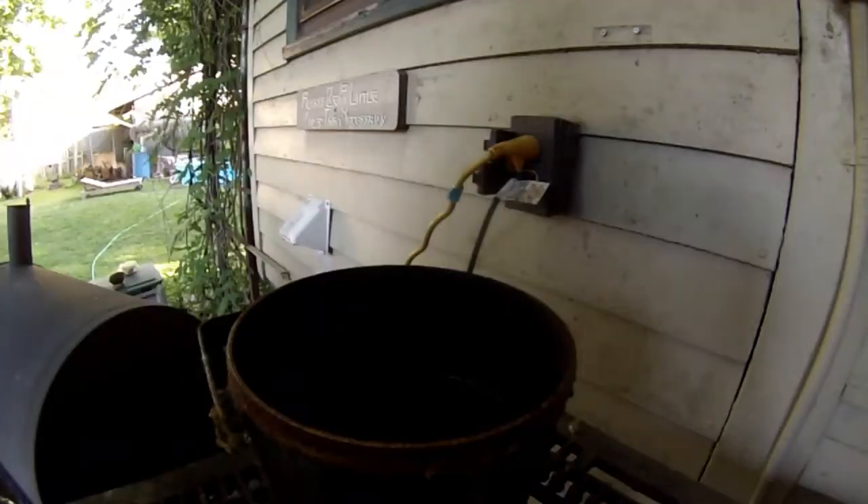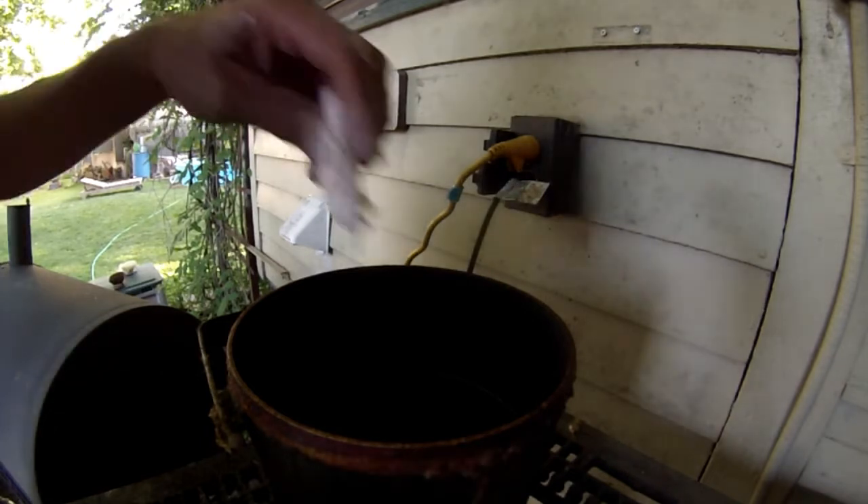Drop a little flour in — yep, she's ready. Another trick: the more disgusting your fryer looks on the outside, the better it tastes. I think it's kind of like a thermal barrier that helps the grease maintain its temperature — or maybe it just makes me feel better. Shake off the excess flour — BAM.